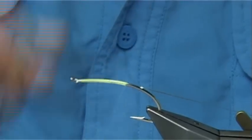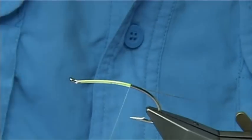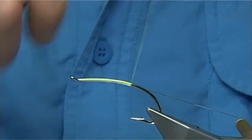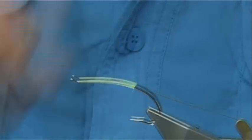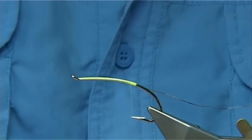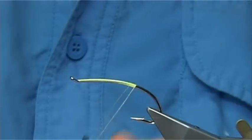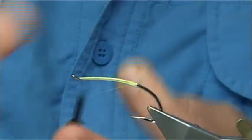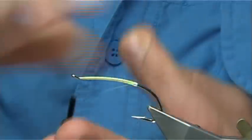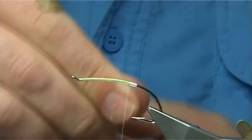I'm going to carry on down, keeping this nice and tight and on the side of the hook. I'm going to go slightly past the point of the hook, just check my distance. Now bring the thread turns back up to the point — you're looking at about five, six, seven turns or so with the tinsel. As long as you're doing one turn in front of the other it should be nice and tight.